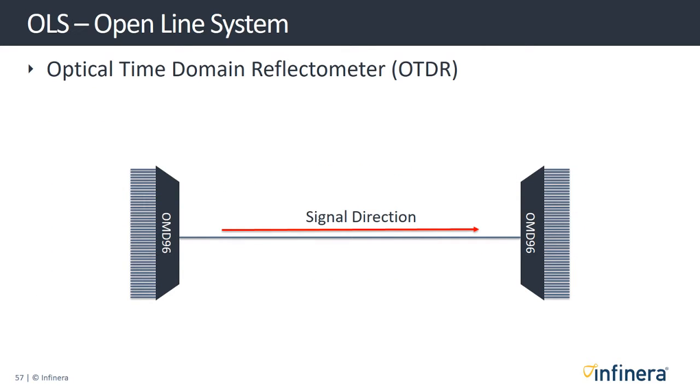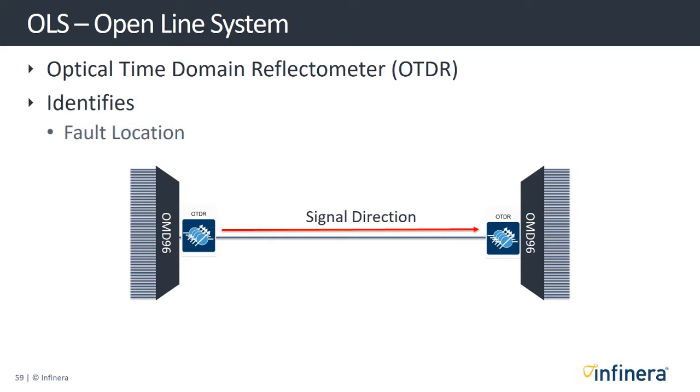As part of our open line system, we also offer an optical time domain reflectometer option known as an OTDR. This is used in optical networks to identify the location of faults and defects on the line-side fiber.